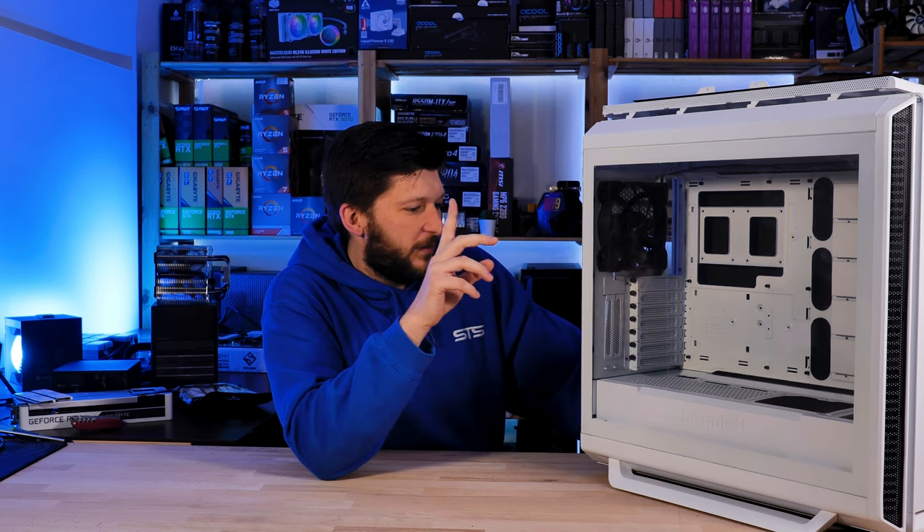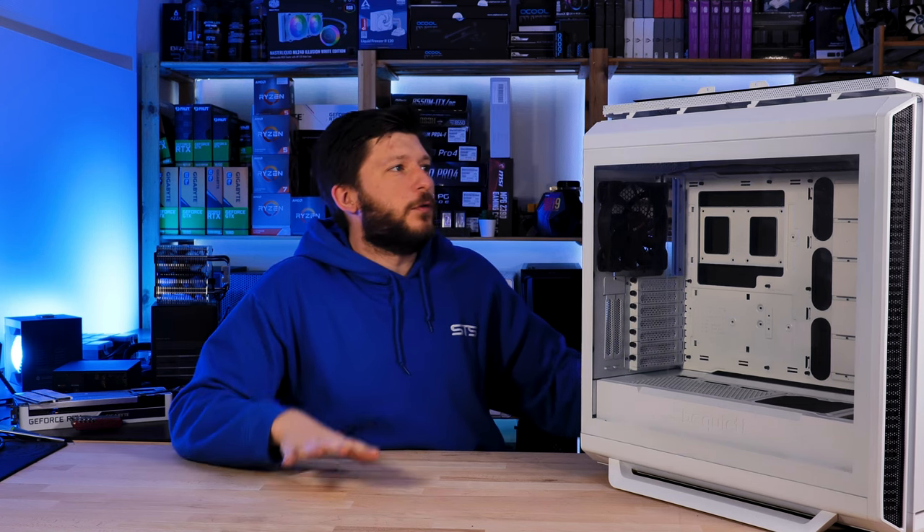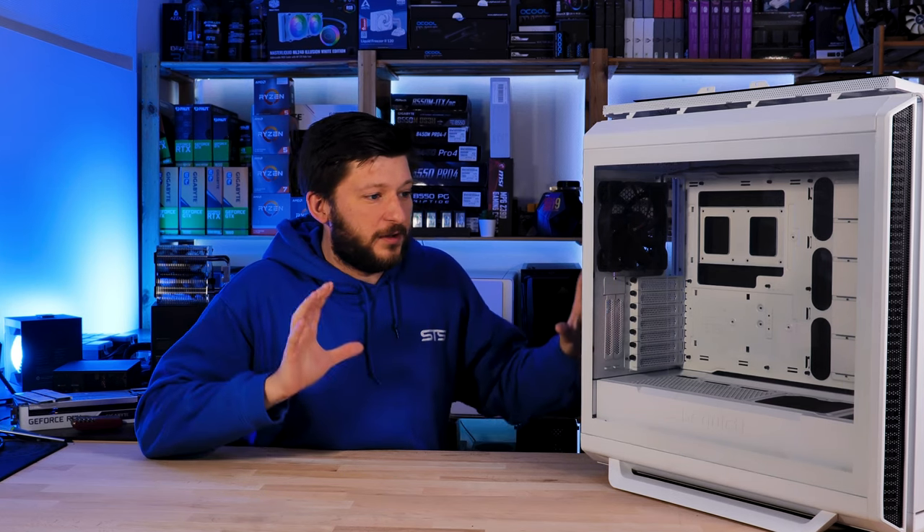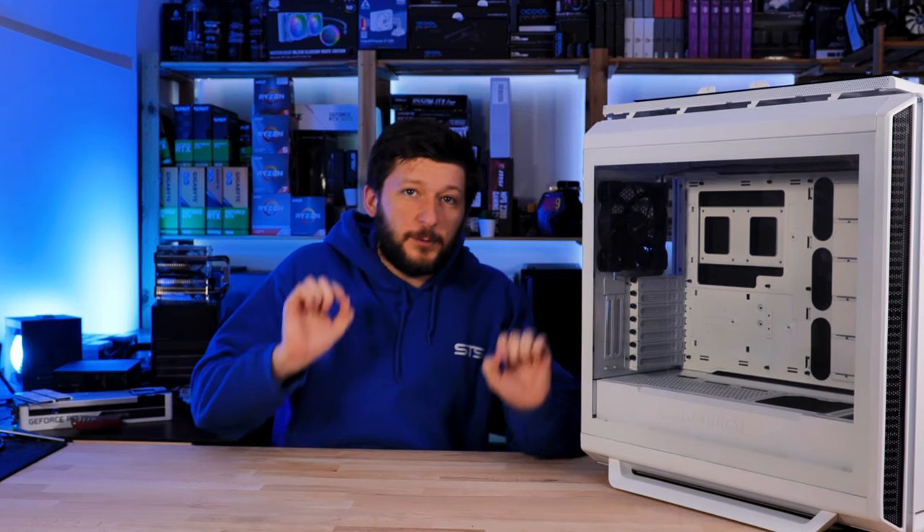This is Be Quiet's Silent Base 802. We just did a review on that and we still need a couple of b-rolls, so I will need to use it inside of the build.